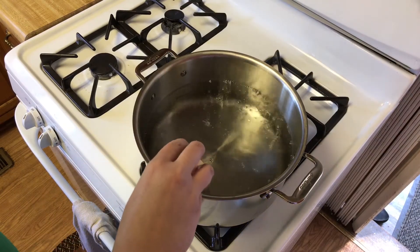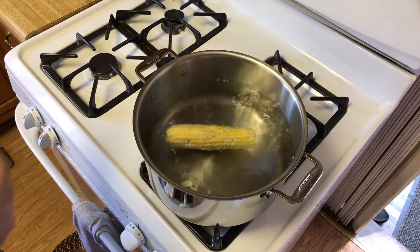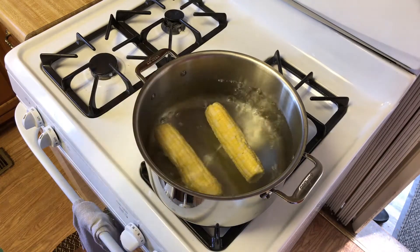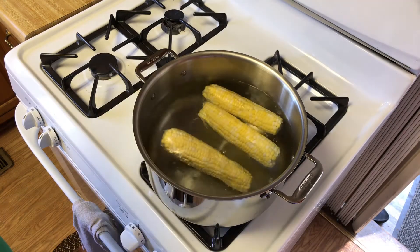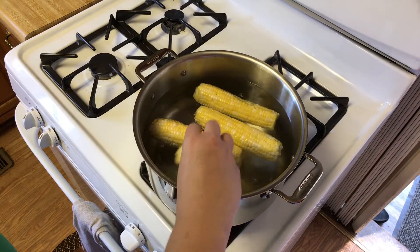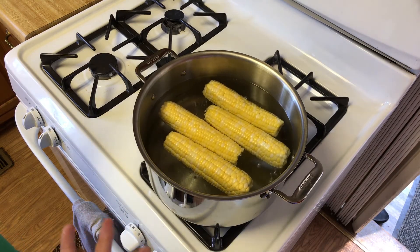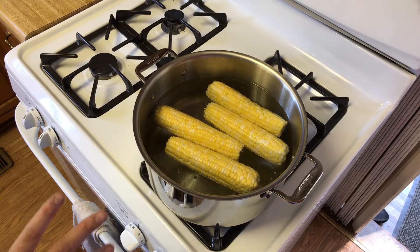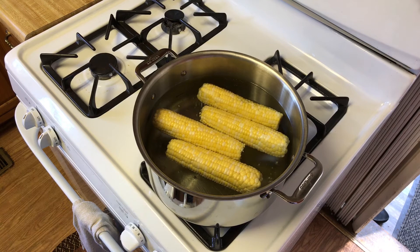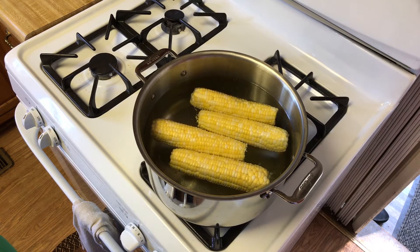Be careful when placing your cobs in the water because you do not want to splash yourself. You might want to use tongs if you need to, but we're just going to gently place them in there so they don't splash us. Depending on the size of the pot it'll determine how many ears of corn you can put in — I don't want to overcrowd them, so I'm just going to put four in there right now since they're whole. These are relatively small ears so they're going to go for seven minutes.